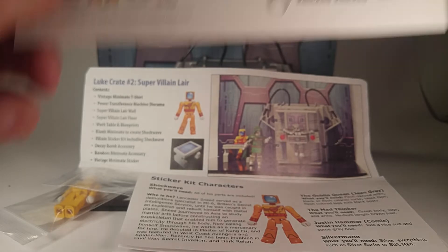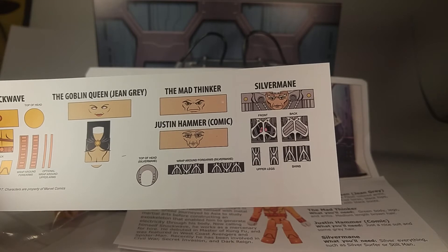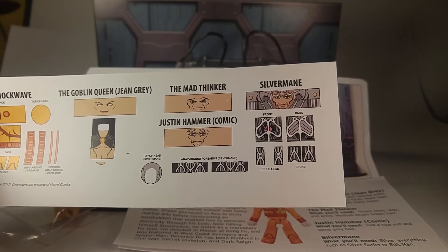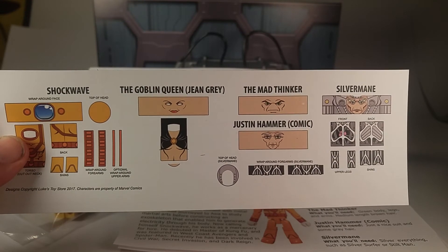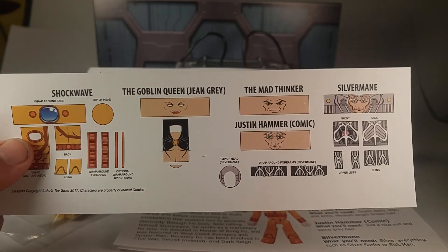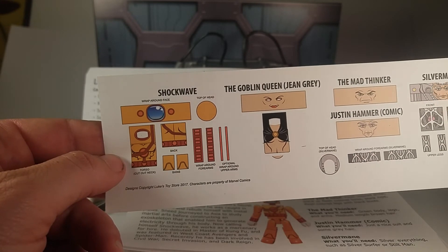Here's the other super exciting part of this set. From the sticker kit we've got Silvermane — always kind of a background character but he is a Spider-Man villain everybody should have. You got the Mad Thinker face — I'm gonna have to make him eventually, I think I have all the other parts. You've got the Goblin Queen, which is a big one. She should be pretty easy for me to complete. She's an X-Men character we probably should have had from DST by now. And of course Shockwave — we got all the parts for him.